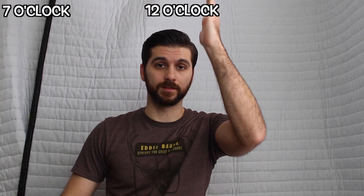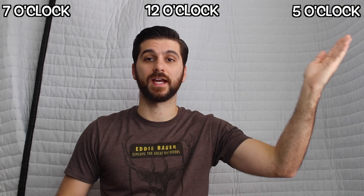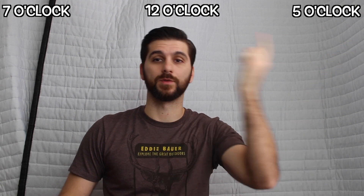I will demonstrate what the two knobs do with six sound samples. You will hear both knobs at 7 o'clock, right in the middle at 12 o'clock, and at 5 o'clock. You will see this noted on the top of the screen so you know what you're listening to. The California has a bite knob and an EQ knob.